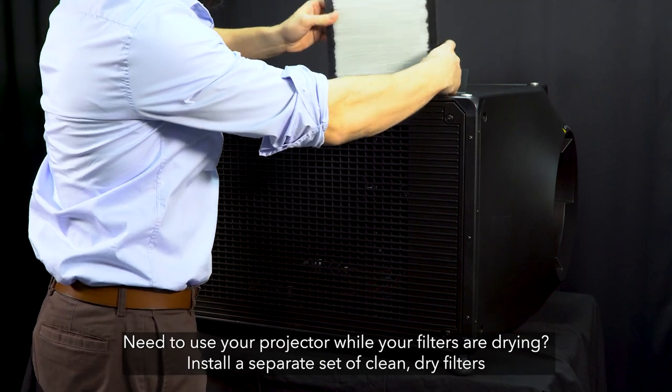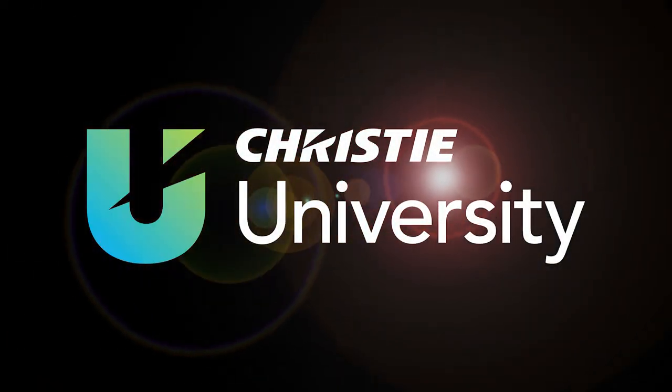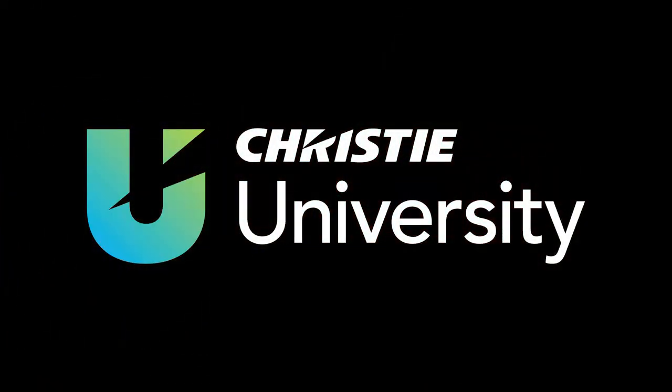If you need to use your projector while your filters are drying, you'll need a separate set of clean, dry filters. While you're here, check out some of our other helpful KristiU training videos.